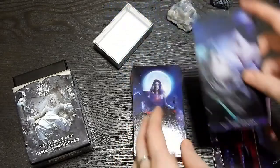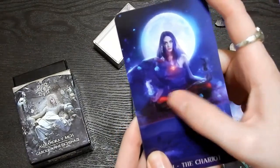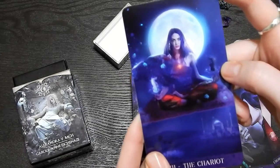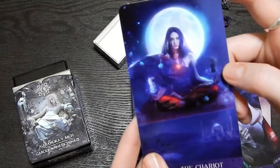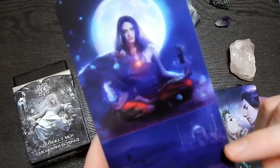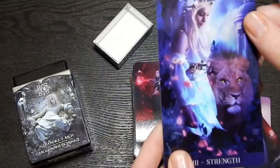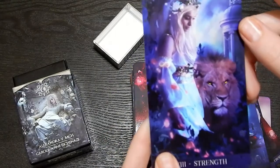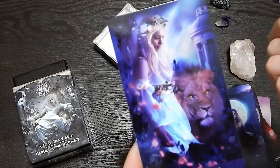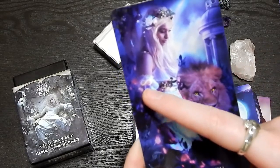The Lovers. The Chariot — she's controlling both of the horses with her mind, but I like their chest pieces. She's on a magic carpet and you can see like her kingdom or whatever in the background. Strength — she's just like chilling with like a lion. Like, yeah, no big deal, it's my pet. Oh my gosh — infinity sign there. I love that.